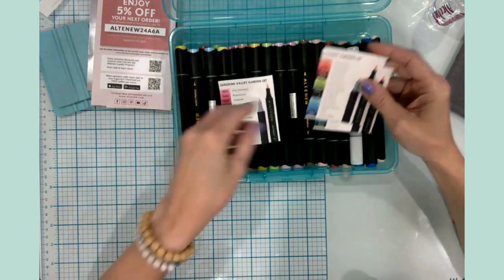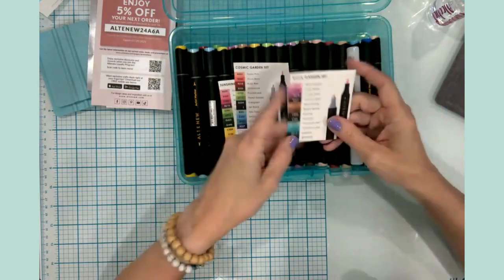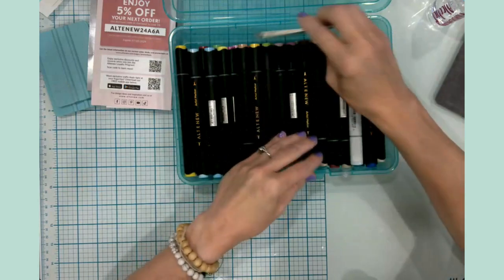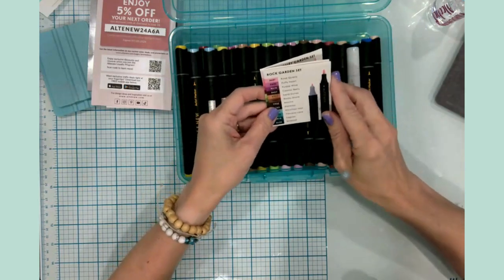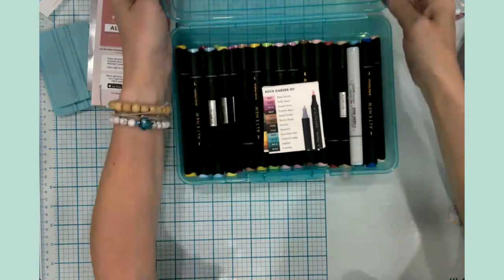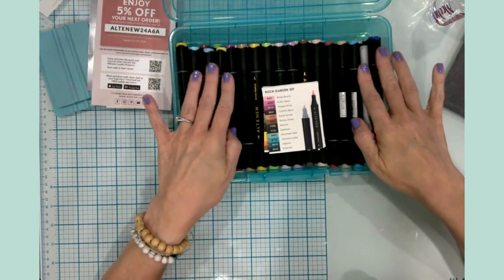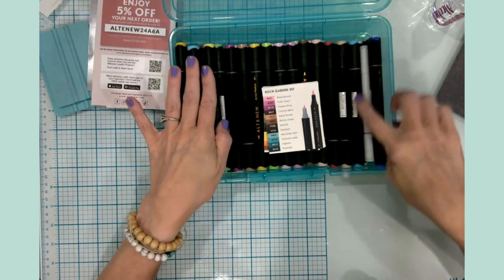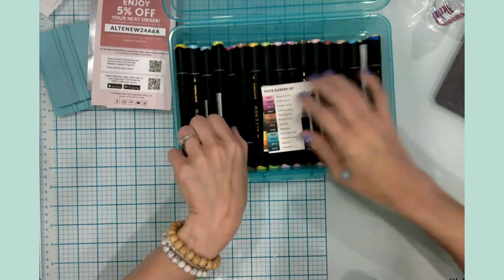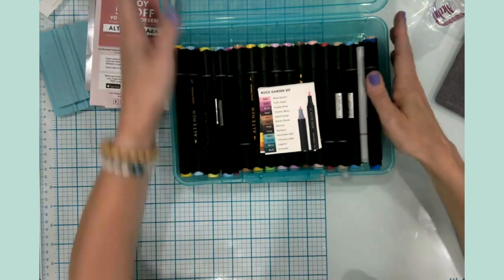The Copic markers are great, and the Ohuhu markers are very nice as well — it's really personal preference. I like purchasing smaller sets as they go on sale and slowly building my collection based on my budget that way. The box now holds 37 markers including my Copic blender, and I can easily fit another one or two sets. This is an amazing little box — I'm so excited, and I did buy a couple of these so I can continue adding to my alcohol marker collection.